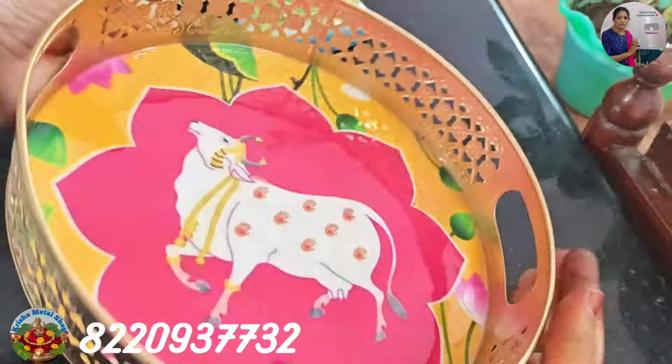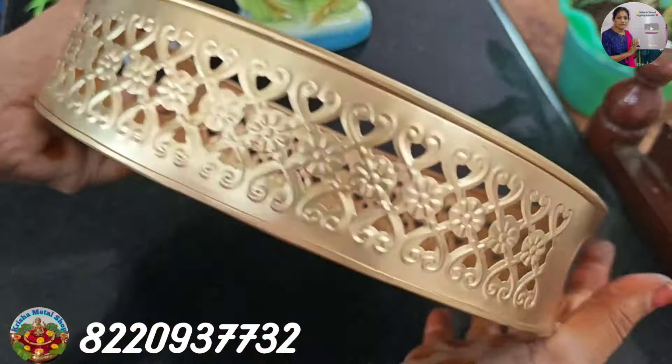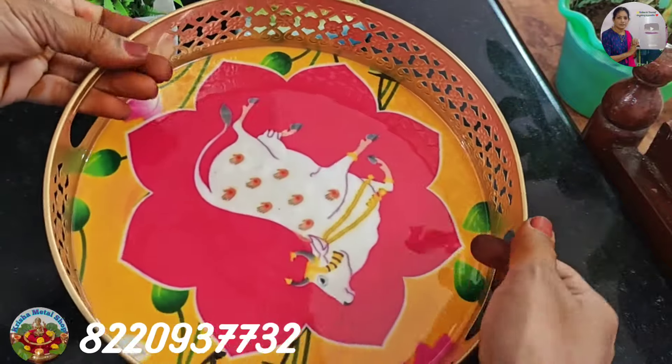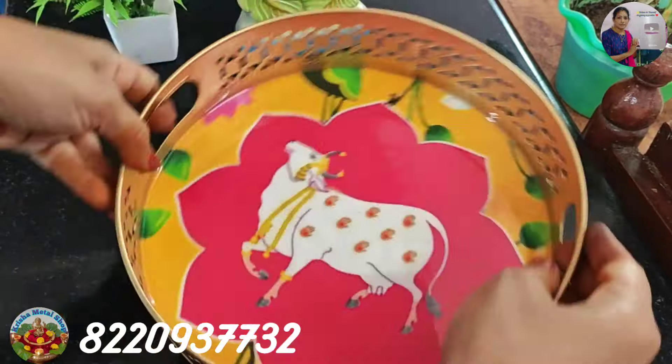Back side view. Front view. We will see the design of the side. We will see the handle on the side. We will use the serving tray.